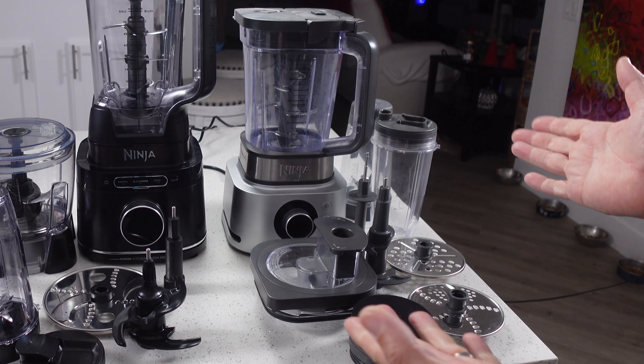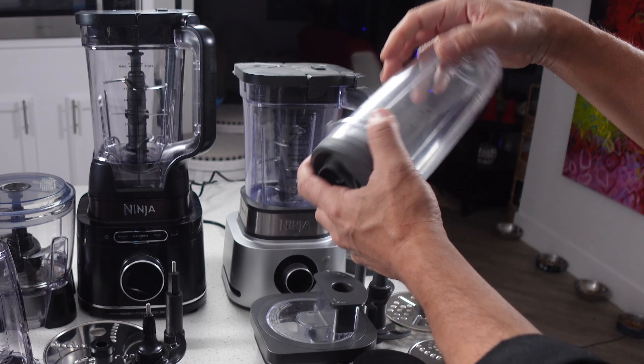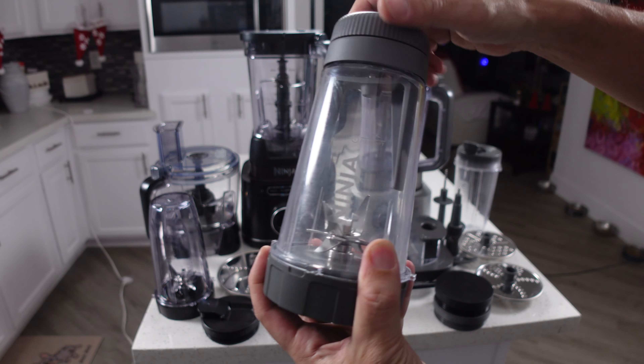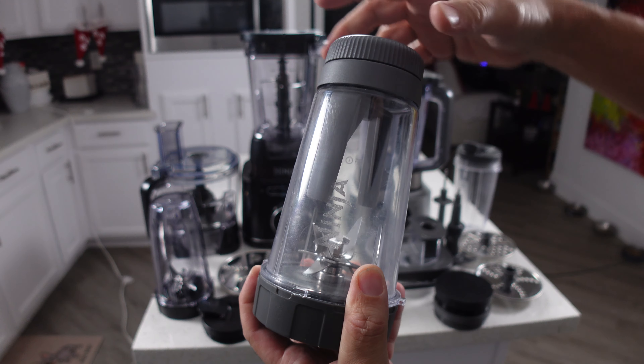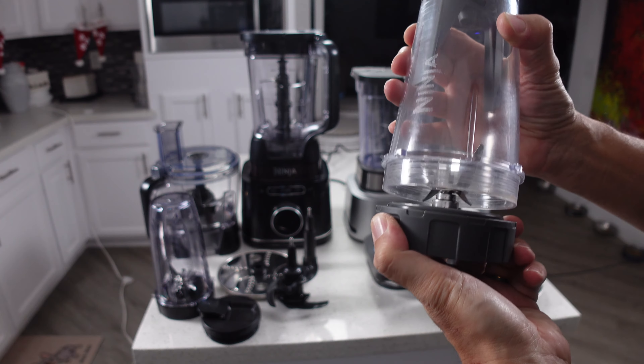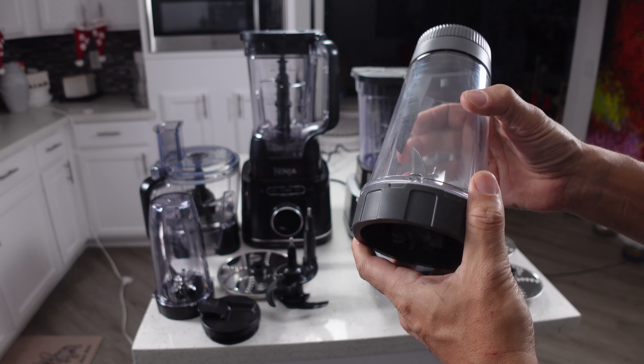This is the Ninja Foodi Power Blender Ultimate System and everything that comes with it. And this is the new Ninja Detect Kitchen System. You can see that both systems come with a lot of stuff and they both sort of do the same things. Either one of these setups would be a good choice, but we're going to show you some of the differences so you can decide what's most important to you.